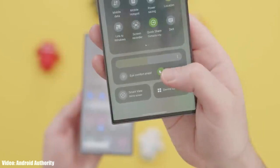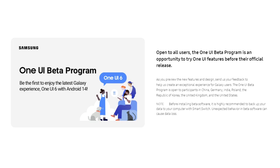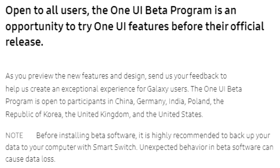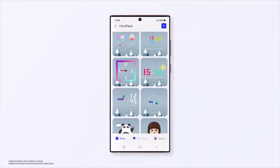Keep in mind that this One UI 6 beta update won't be stable — you will experience bugs and lags. You might also face availability issues because the One UI 6 beta program is not available in every country.